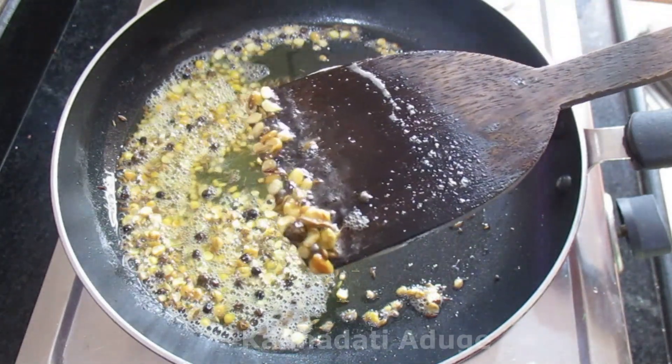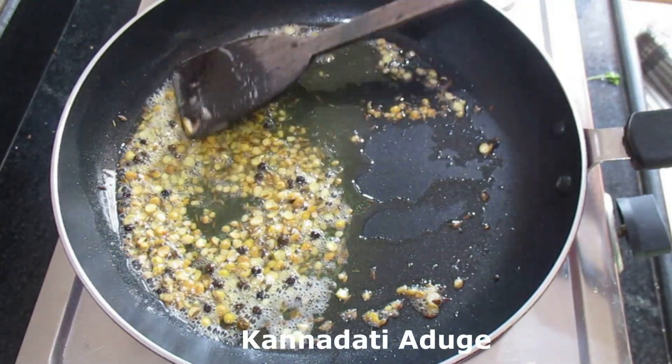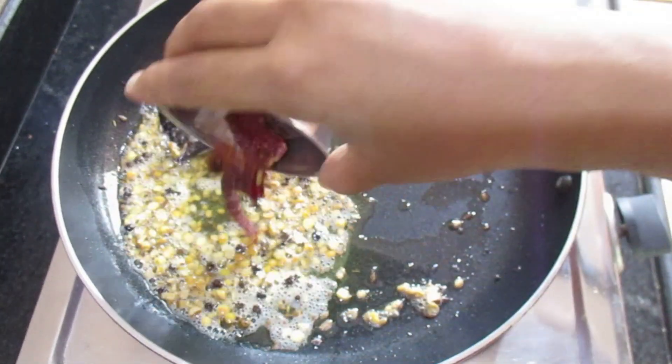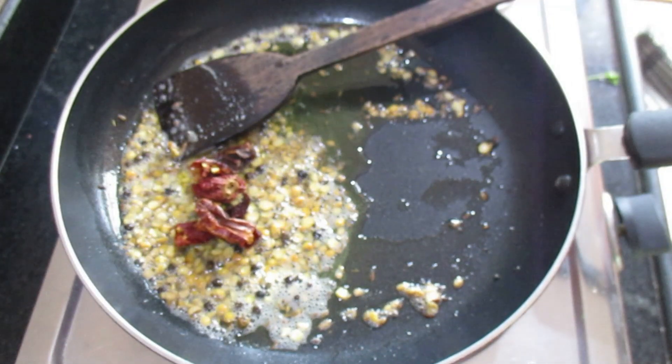I will be able to make this recipe for breakfast, lunch, and dinner. You can also make the food in a lunch box. You can also make the food in the kitchen.